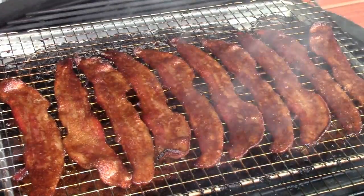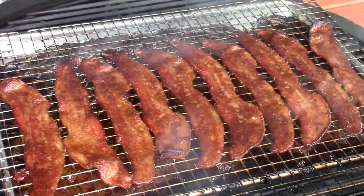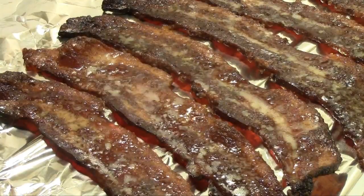We're about 35 or 40 minutes in and our bacon's looking like it's done, so I'm gonna take it off the grill and set it aside. We're gonna let this cool to room temperature before we go to the next step.